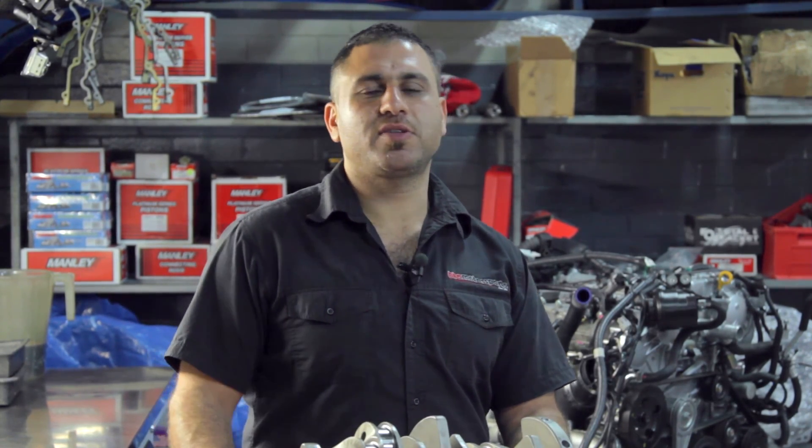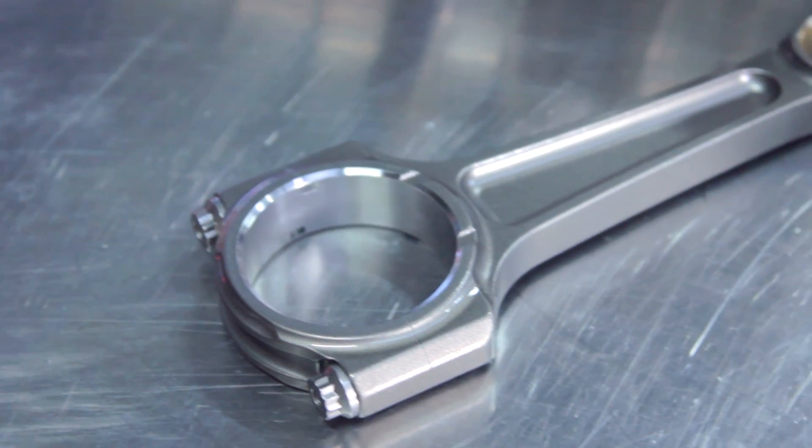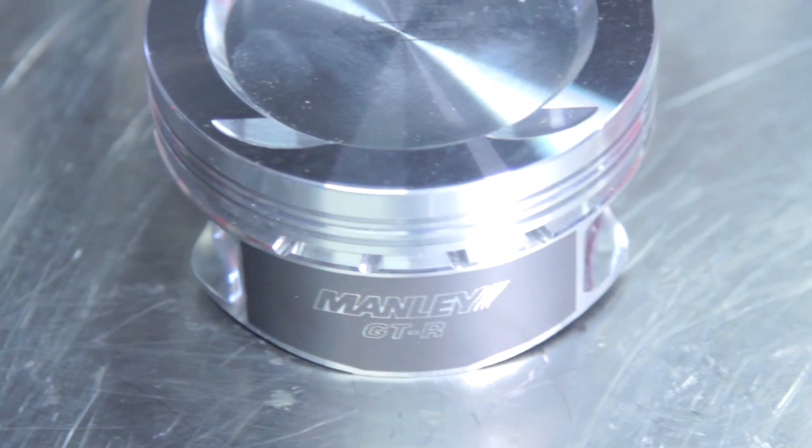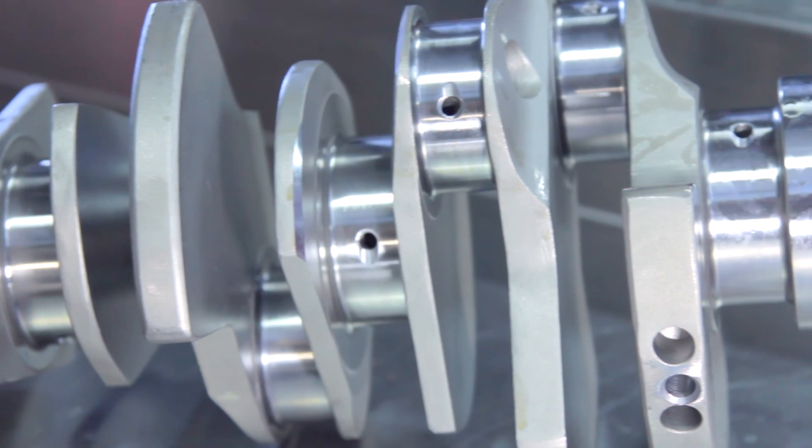We'll be stroking the engine to a 4.1 litre. We'll be running I-beam conrods, 2618 pistons. We're running these beautiful Manley pistons here. We've got this beautiful Manley crankshaft.